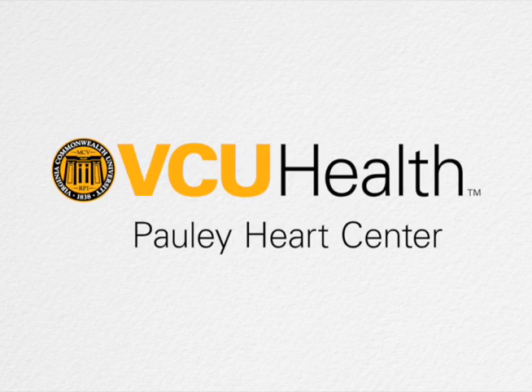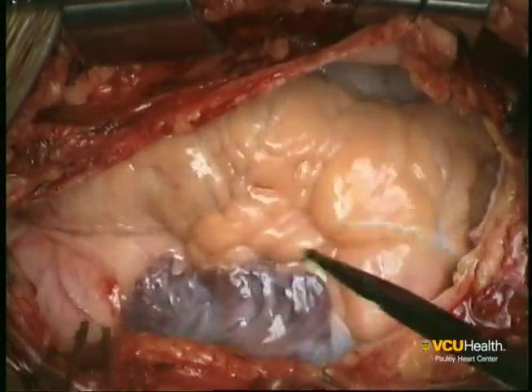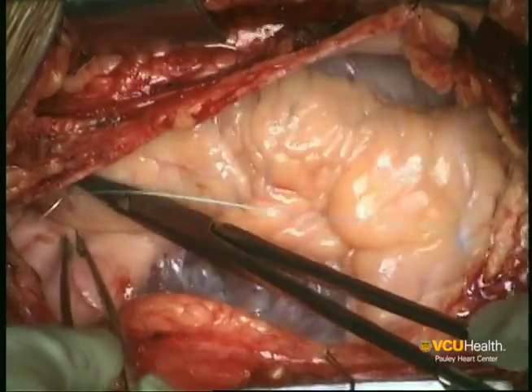We're going to be describing a simple technique for cannulation to establish cardiopulmonary bypass through a sternotomy. A sternotomy is first performed, the pericardium is fully opened out, and after full heparinization to achieve adequate anticoagulation, the next steps are carried out.